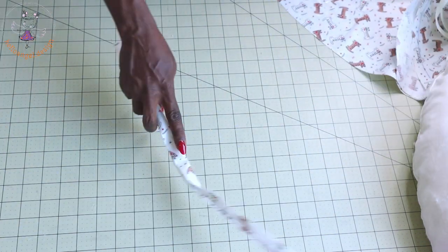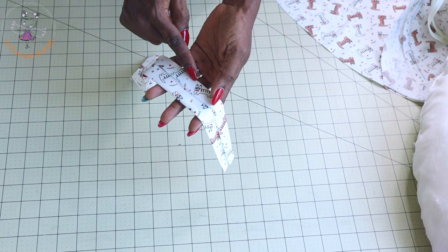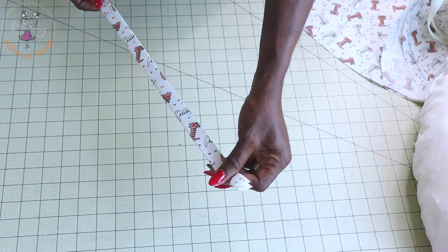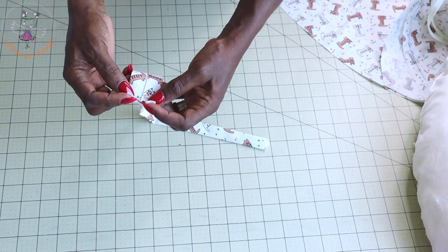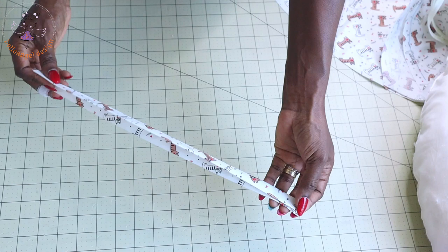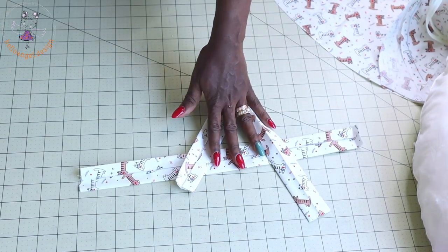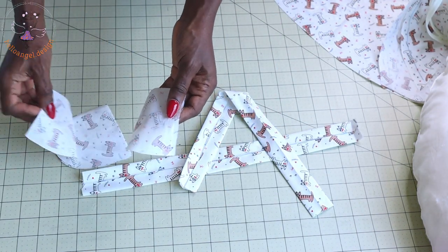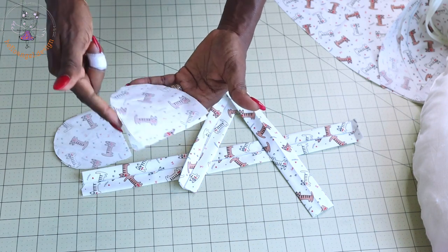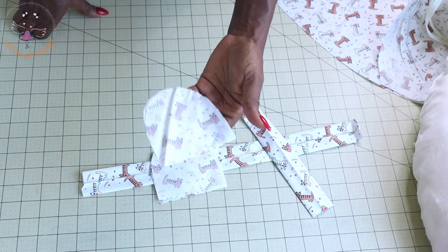Once done, take your strap. Fold it into two to get a center crease, then fold each side into the center crease and fold it again — this is how it will look. Before stitching, fold the raw edges inside, fold again, take it to your sewing machine and give it a straight stitch. Repeat the same process on the other strap. For the patch pieces, put them on top of each other and top stitch all around. Then snip around the curved edge, turn inside out, and give it a good press. Repeat for the other piece.